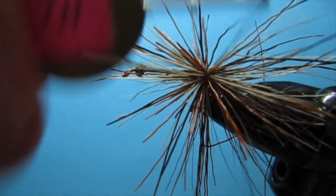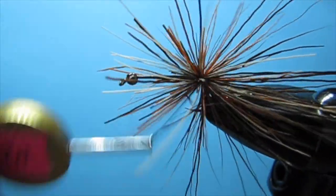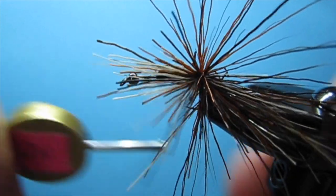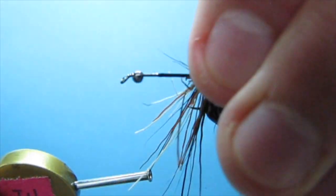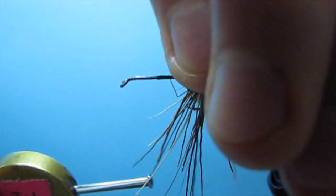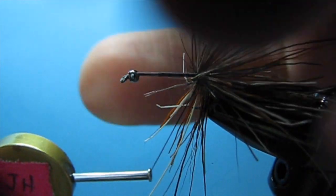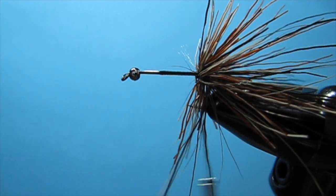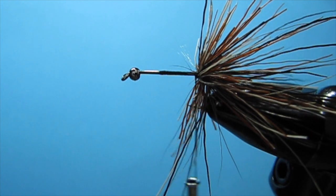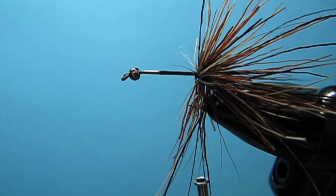Tie that in and let it spin. Then take this bead and smash it back into that hair — just push it back. It's like a DIY hair packer. That's stack number one; wrap a little bit in front of that. Just keep doing that all the way up the hook to where I started the thread.